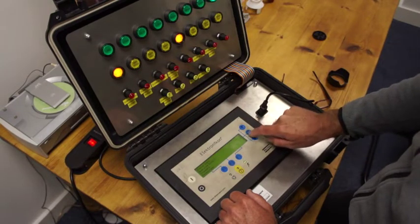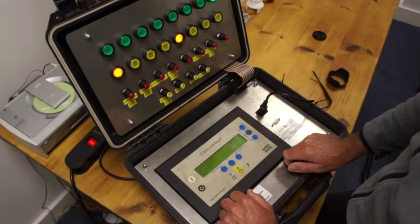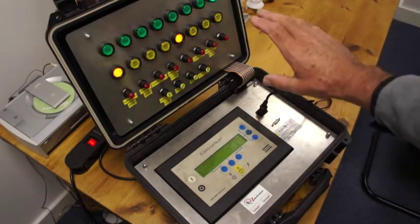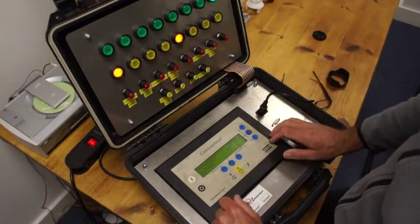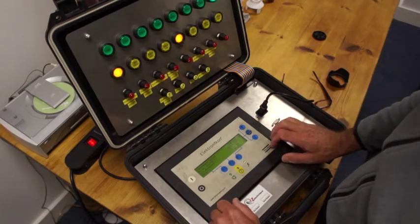We press the to-and-fro arrows. I've put some settings in, and on these settings we're going to have some pretty basic running conditions. This compressor has been set at 7 bar, which I'll go through later when we adjust that.